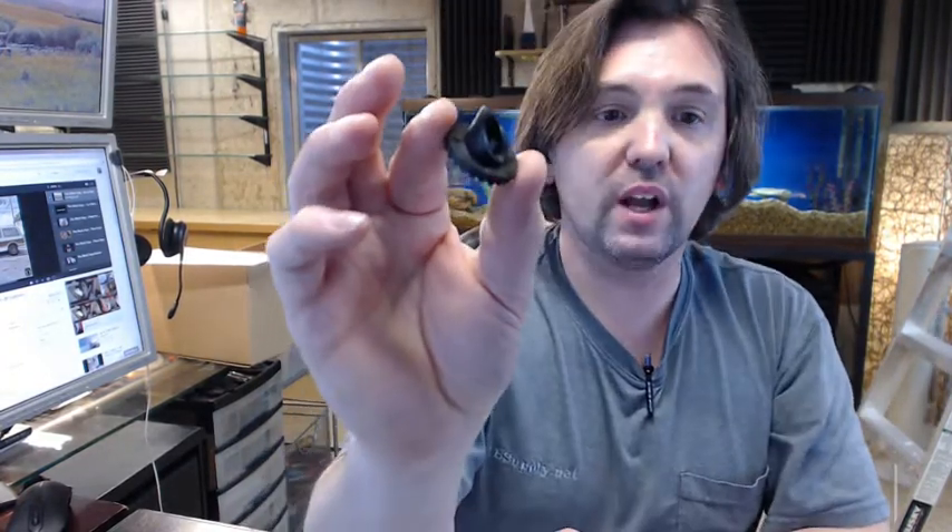If you have any questions on the Bobrick B-1002156 hinge cam or any other Bobrick product, please feel free to reach out to us. Thank you.